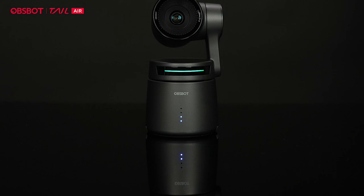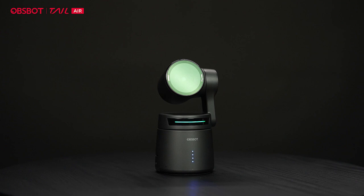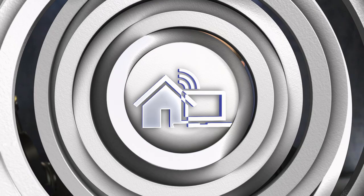I'm testing out the Opspot Tail Air. It's a tiny PTZ 4K camera. Why is it called the Air? It's wireless and can stream directly over streaming services, and it's got a built-in battery so that it can behave and function wirelessly.